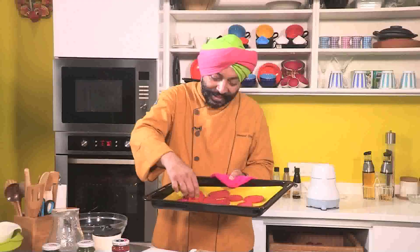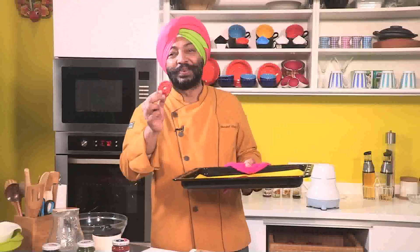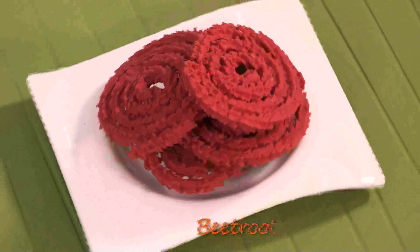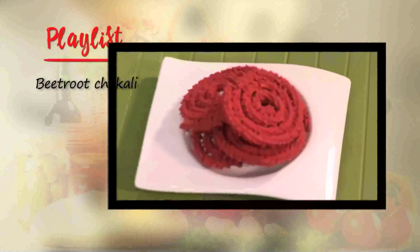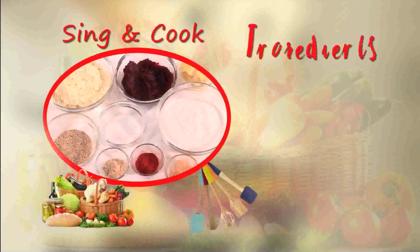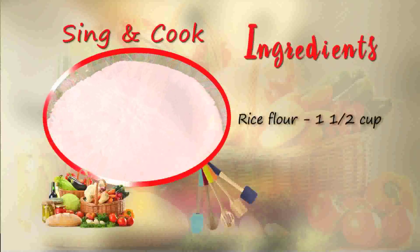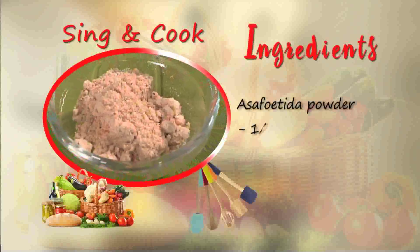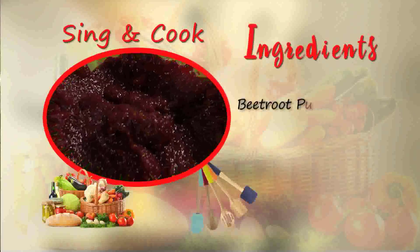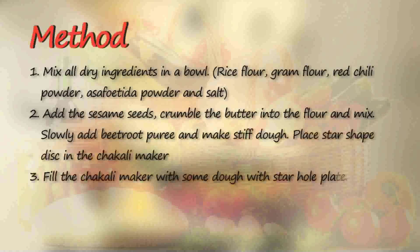Look at that. Beautiful. Nice and crisp. Beautiful. And this is non-fried. There's some butter in it, but it's better than a complete fried one. Better for health. Chakli for this festive season, just for you. I'll see you next time.